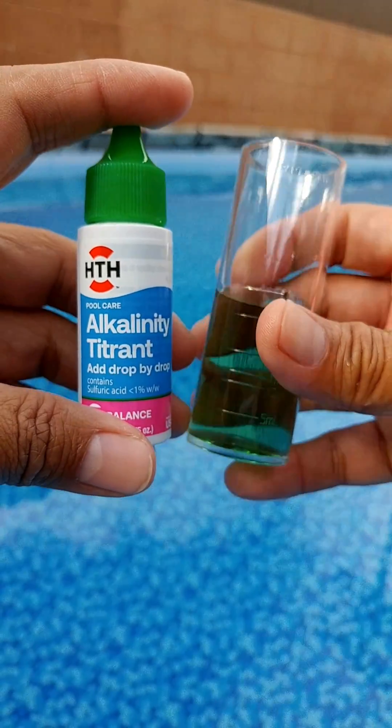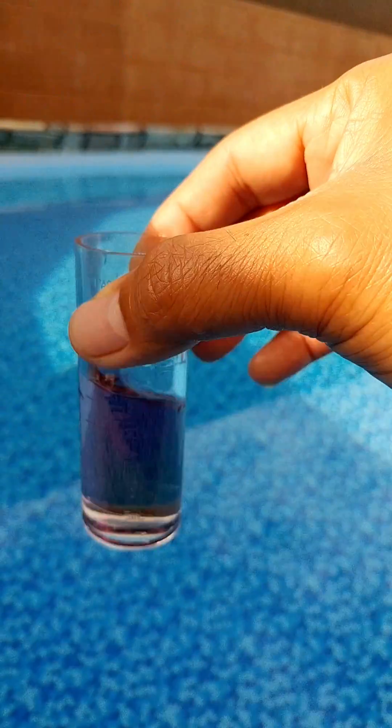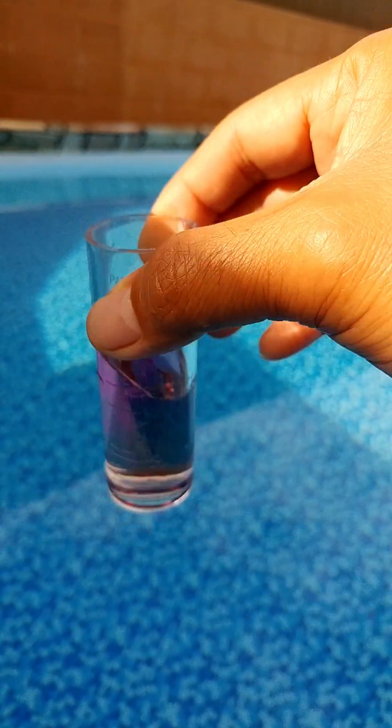Step 3: Add the alkalinity titrant drop-wise. Count each drop and swirl to mix until the color changes from green to red. Step 4: